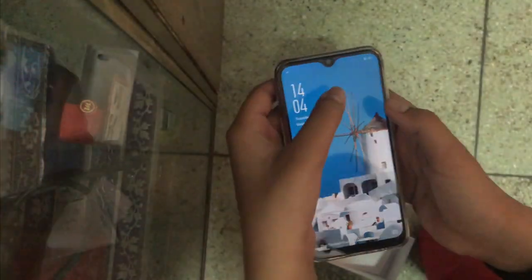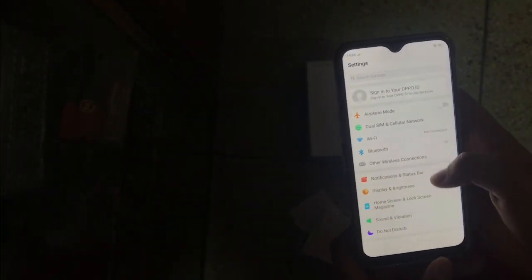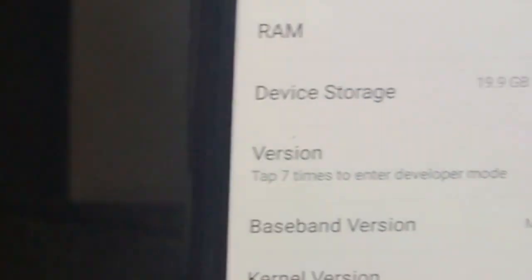When you turn this baby on, it's almost full display with a little teardrop notch. Let's slide up — I'm already in the settings. You can see it has two gigabytes of RAM, an octa-core processor, and 32 gigabytes of device storage. That's the basic information.